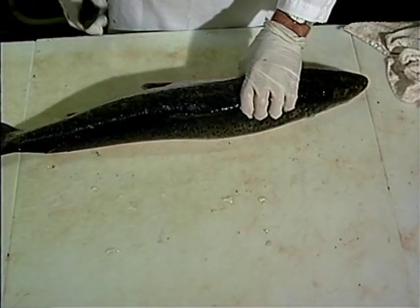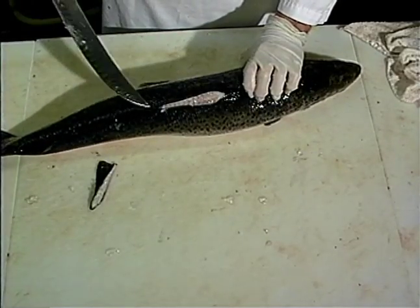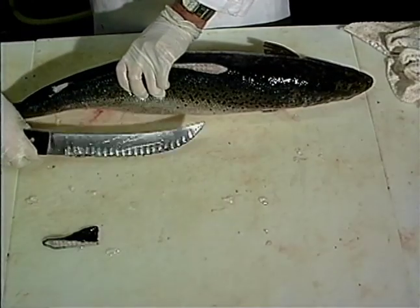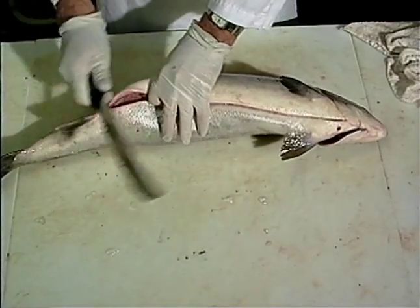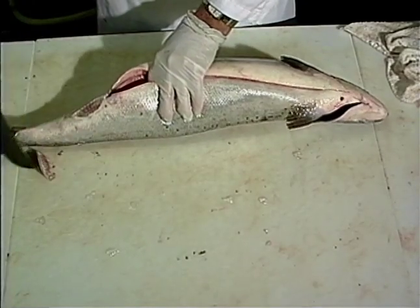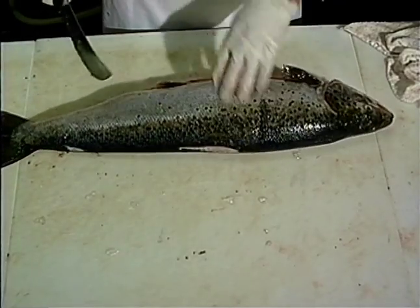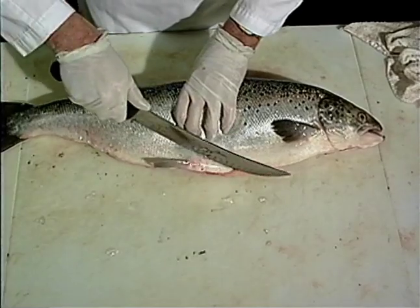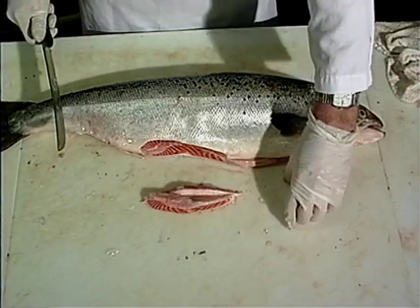The first thing that we're going to do is remove the upper fin. You want to make it a nice smooth stroke and get as little meat as you possibly can. There's also a rear fin here that we want to remove, and a lower fin here towards the tail — remove that. Notice how I'm grasping the fish, trying to keep a nice firm grip so that it doesn't slip out of your hands. There are these two front fins here — I always take those off a little bit larger; you can use those for chowder.